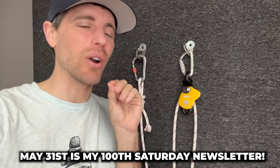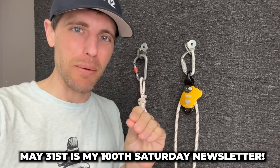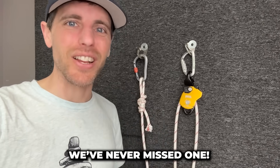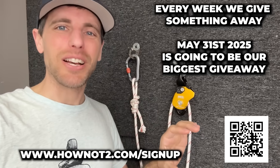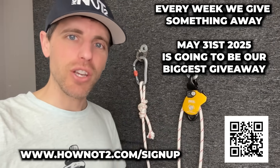May 31st is our hundredth newsletter — we put one out every Saturday, never missing a Saturday, and they're full of value. At the bottom of that email you can enter to win a big giveaway. I am going to tell people very soon what that is, so make sure you get those emails.